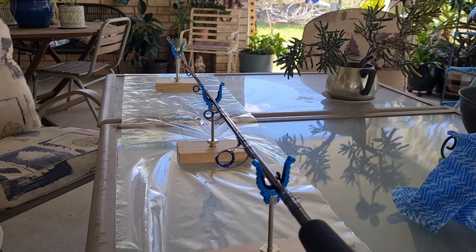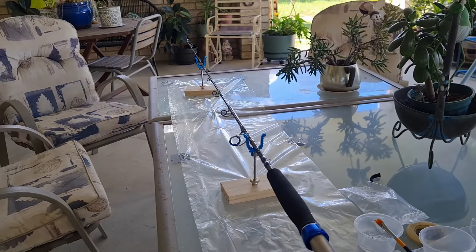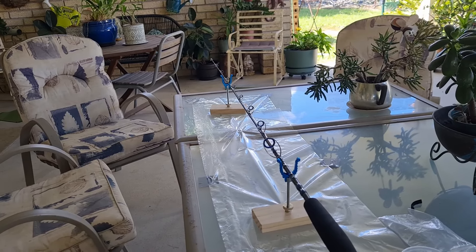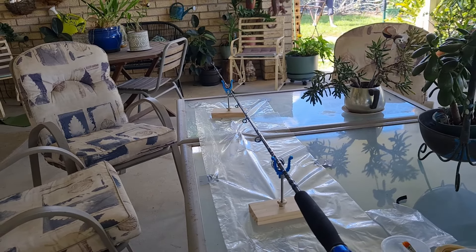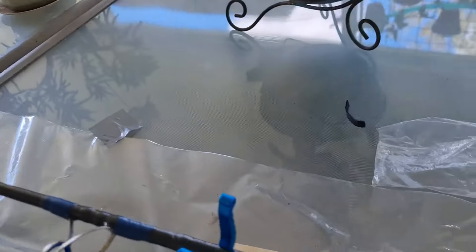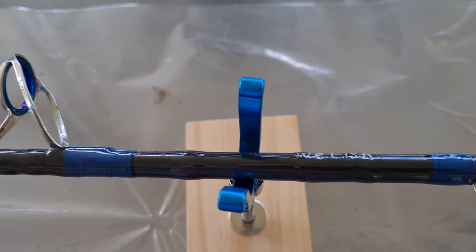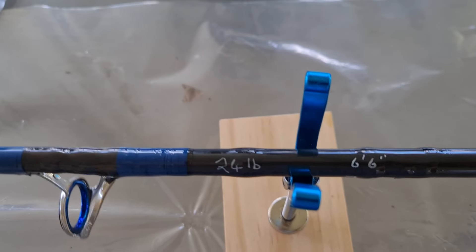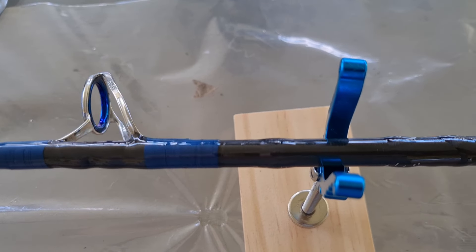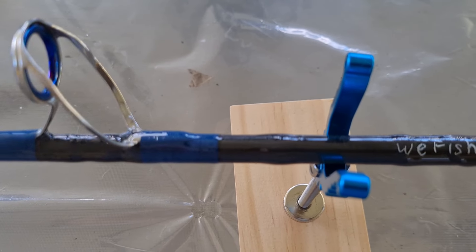Just leave them turning like that until that epoxy sets and put another coat on it tomorrow, and then it is done — ready to mount the reel on, set the drag and go catch a fish. I just got the final coat on the rod, spinning away there. I've put the flame on it to get the bubbles out of the epoxy — it just liquifies it a bit more and helps get the bubbles out. I put some writing on it so I knew what it was. I messed up the wee fish. I just wanted to record the size of the rod and the braid that I intend to use on it.